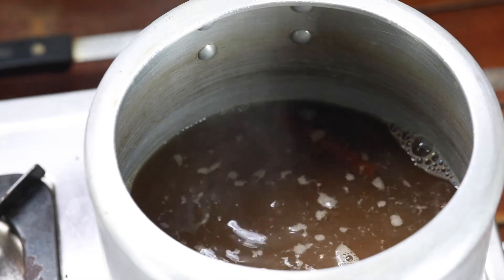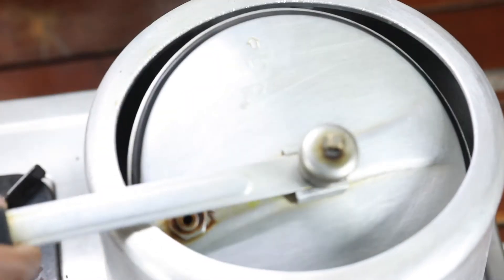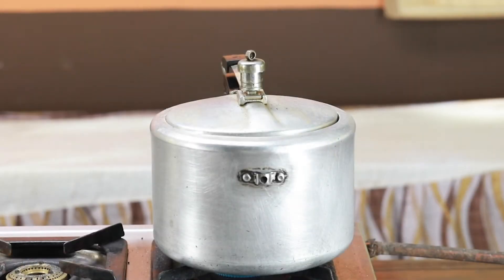Adjust the heat to medium and lid on. We need four or five whistles on medium heat. After, we will take it out and then we will make some coconut milk. Let's cook it first.